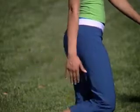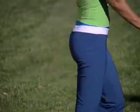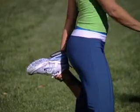Relax for five seconds and repeat this two times. Then switch sides. Be careful not to over arch your back as you go.